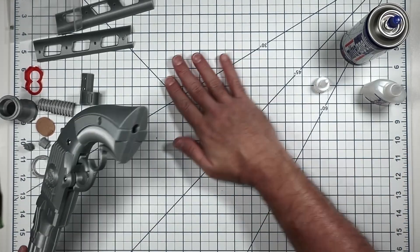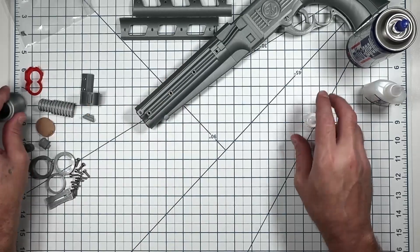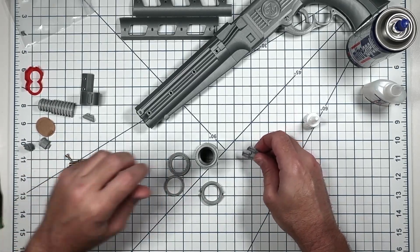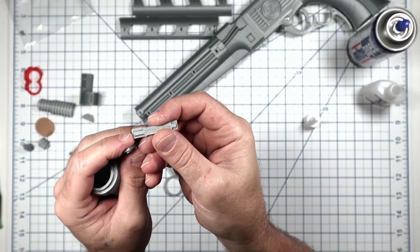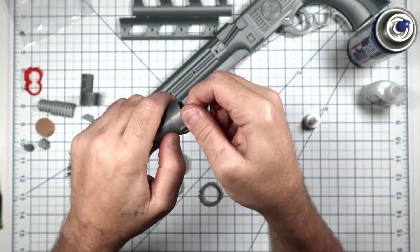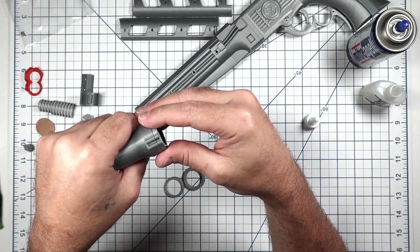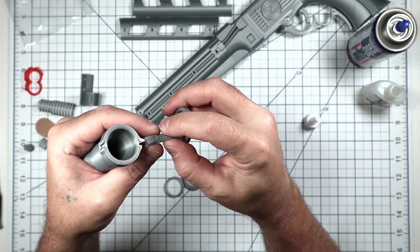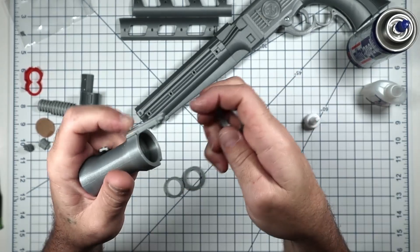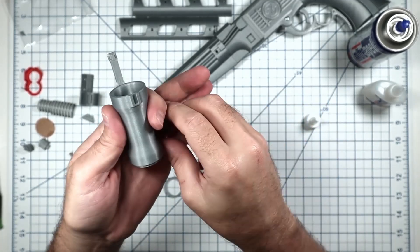Next we'll get the miscellaneous stuff glued together and put the side panels on last. Let's assemble the scope. You'll need the scope body and the two scope arms with rings. If you notice on the scope arms, there's a long notch and a short notch. On the scope body there's a matching notch, and on one of the rings there are also two notches. Short notch long notch — the long notch goes in the body, the short notch goes in the ring.